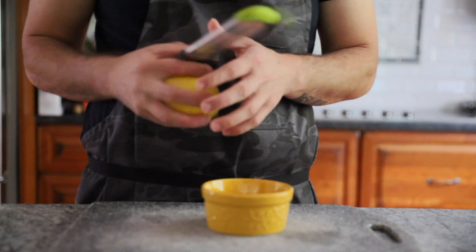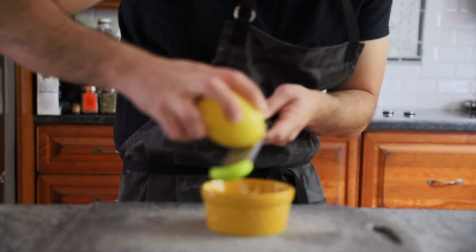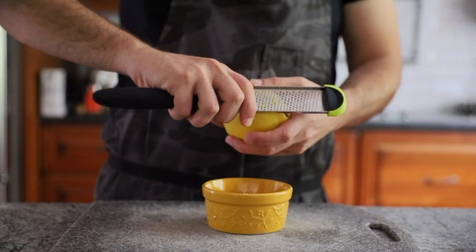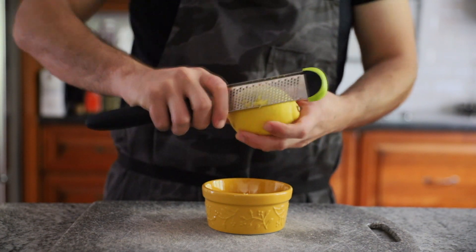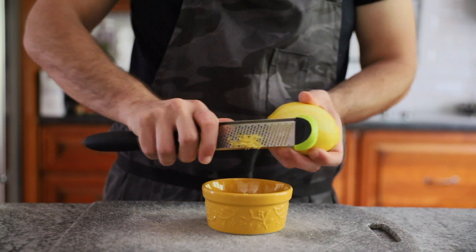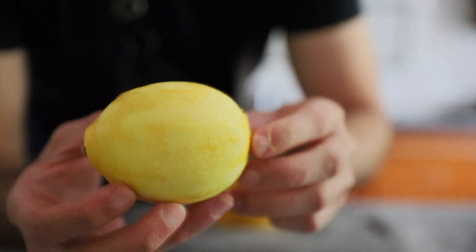First things first, this is a lemon. To zest a lemon there are two ways: the normal way you probably all use, which isn't bad and I would use mainly for finishing something before it hits the table, but the other way is where you hold it like an apple and peel across with your other hand. The yield this way is much greater, not to mention easier to manage the amount of bitter pith that you are grating.